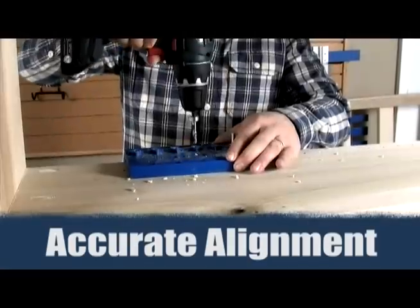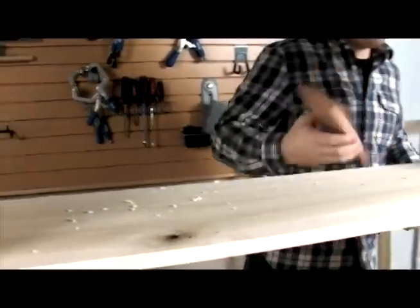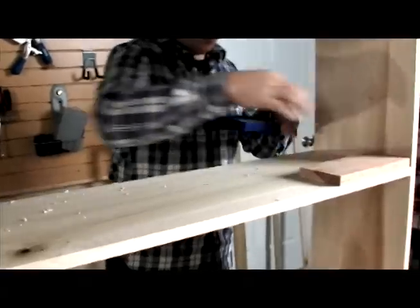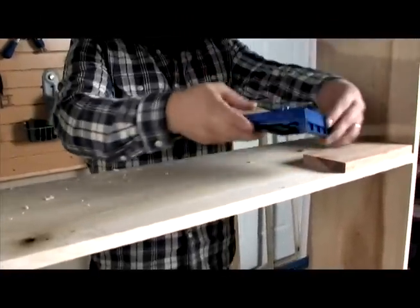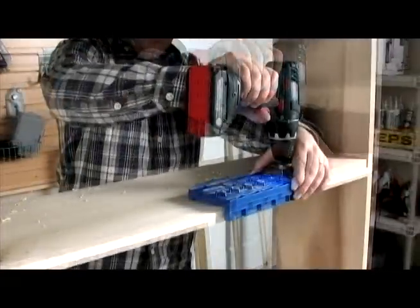One of the more challenging tasks of drilling shelf pin holes is maintaining alignment when moving onto the other side of the cabinet. This is frustration free thanks to the symmetrical design of the jig. Just flip, align to your desired beginning location, and start drilling.